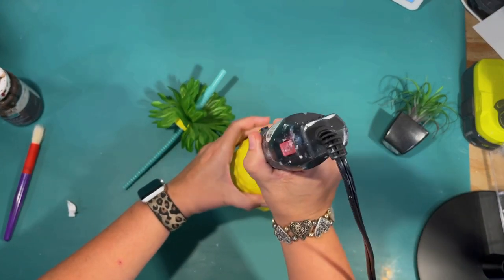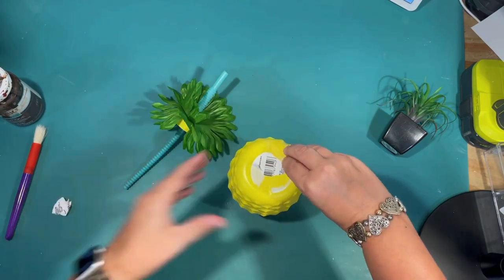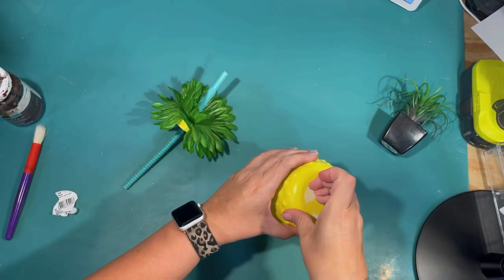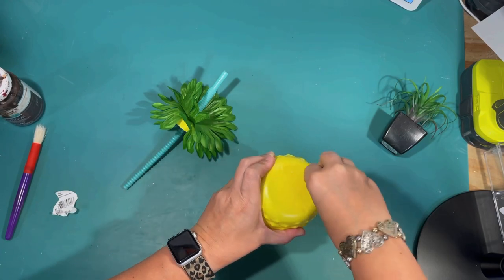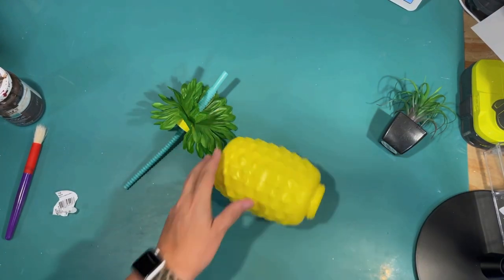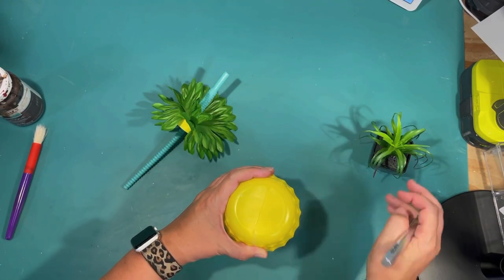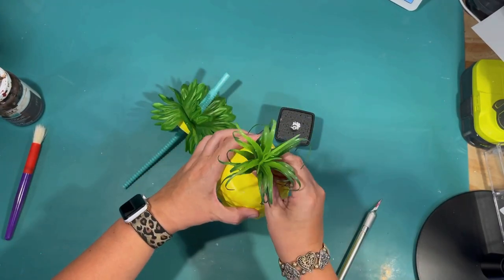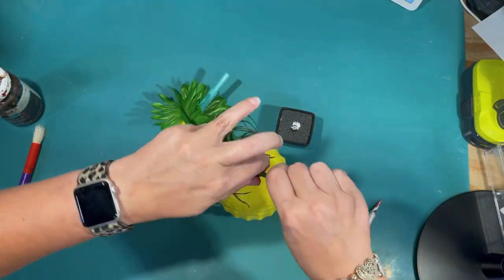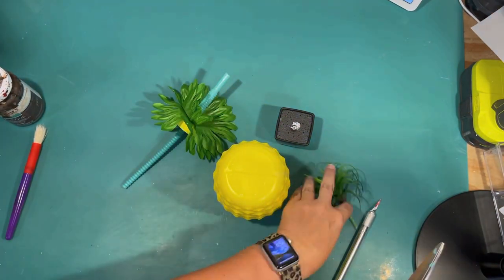First I'm going to start with this pineapple cup that I got at the Dollar Tree. I just screwed the lid off and I'm removing the label off the bottom, and I'm going to use this upside down. I don't really like the leaves that came with the top of the cup.